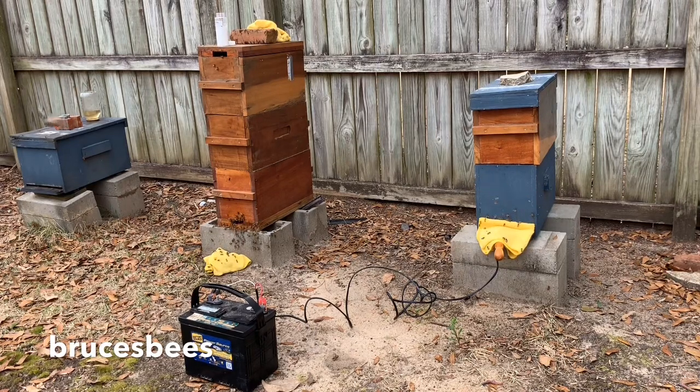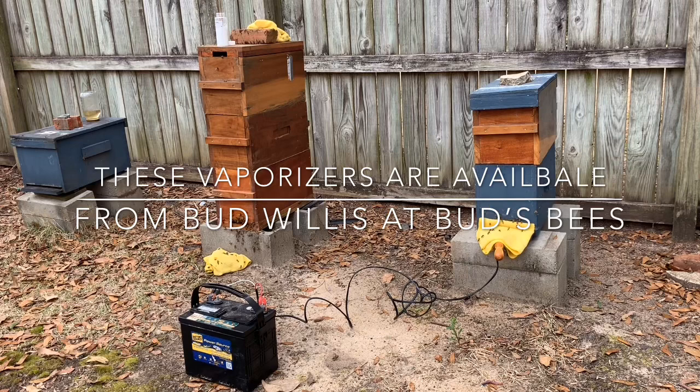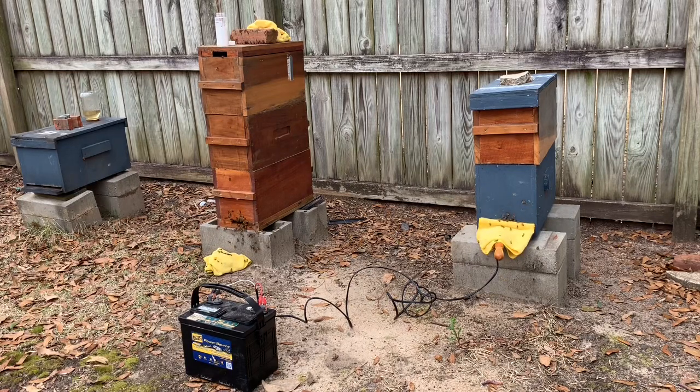If you just have a few hives, like I've got here in my backyard, it's really not bad at all. He charges a hundred dollars, if I'm not mistaken, shipped to your door for the wand, the oxalic acid powder, and the scoop. He gets it done pretty quick, and I really enjoy working with him. If you want to get an oxalic acid wand, that's what I'd recommend. There are a lot of ones on the market and I'm sure they work, but I know his works for sure.